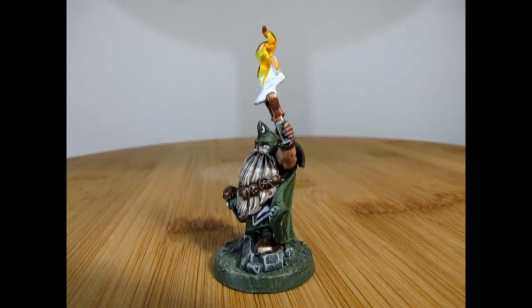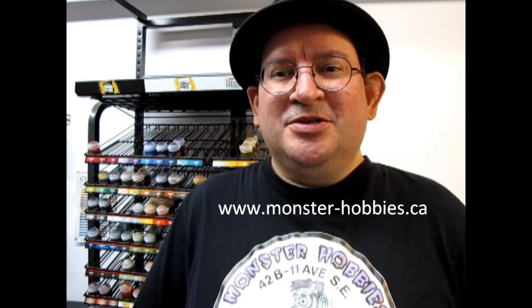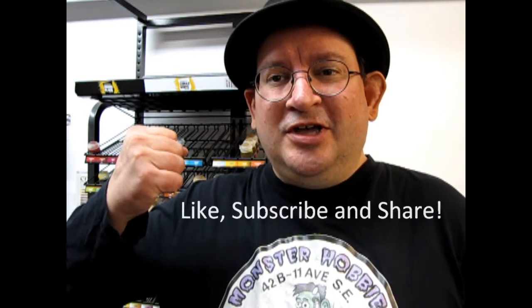If you have built this Rune Lord in the past, we would love to see your pictures on our Facebook page — I'll leave the link for that in the description below. I hope you enjoyed getting to see my Dwarf Rune Lord for the Queen Helgar army, which is a continuation of that ongoing army project. If you want to see what models we have available at Monster Hobbies, visit our website at www.monster-hobbies.ca, and like, subscribe, and share this channel with all your friends and family. Pound the notification bell so every time I make a new video you're the first one to see it, and until next time — happy painting!